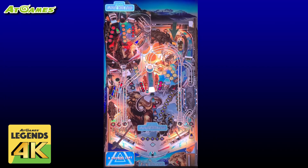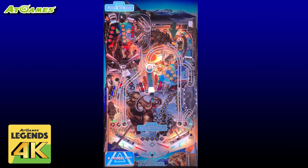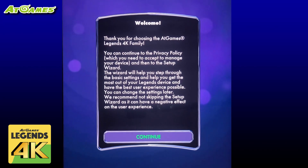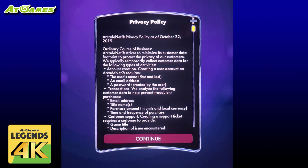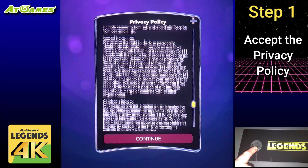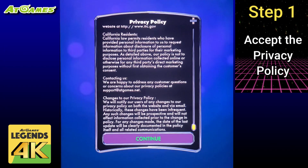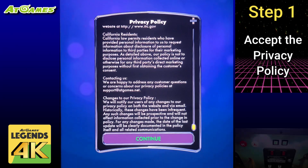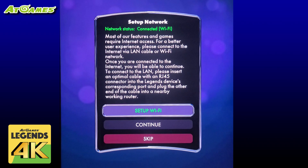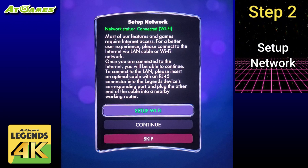When you first power on your Legends Pinball 4K machine you'll see a brief intro. Once it completes you'll be greeted with the welcome dialog. This setup wizard will step you through getting your machine up and running. Scroll down to the bottom by holding the d-pad. Once at the bottom press the play button on the front of the cabinet to continue and accept the privacy policy. If you'll be using a wired LAN or Ethernet cable, go ahead and plug it in now.